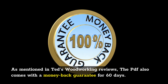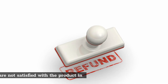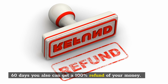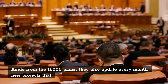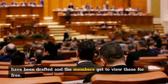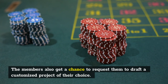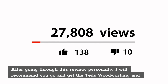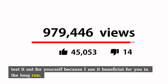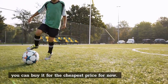As mentioned in TED's Woodworking Reviews, the PDF also comes with a money-back guarantee for 60 days. This means that if you are not satisfied with the product in 60 days, you can get a 100% refund of your money. Aside from the 16,000 plans, they also update every month new projects that have been drafted and the members get to view these for free. The members also get a chance to request them to draft a customized project of their choice. After going through this review, personally I will recommend you go and get TED's Woodworking and test it out for yourself because I see it beneficial for you in the long run. Remember, I put a link to the page on the website where you can buy it for the cheapest price for now.